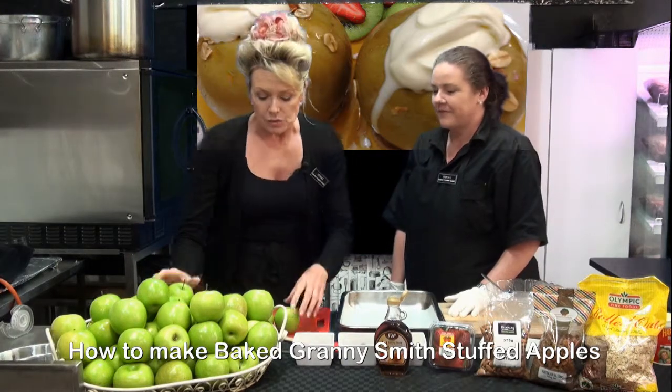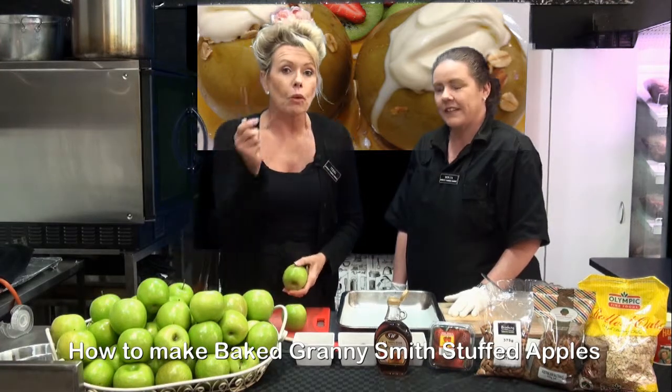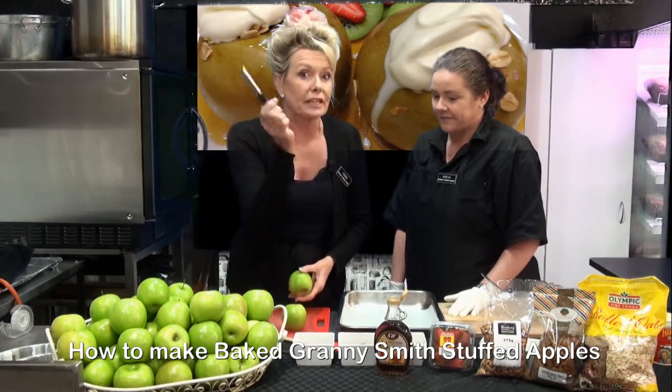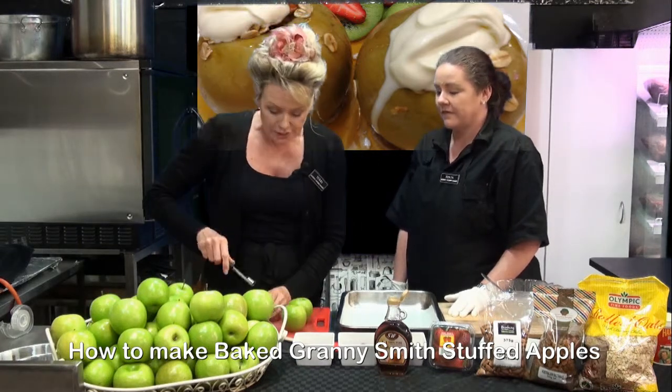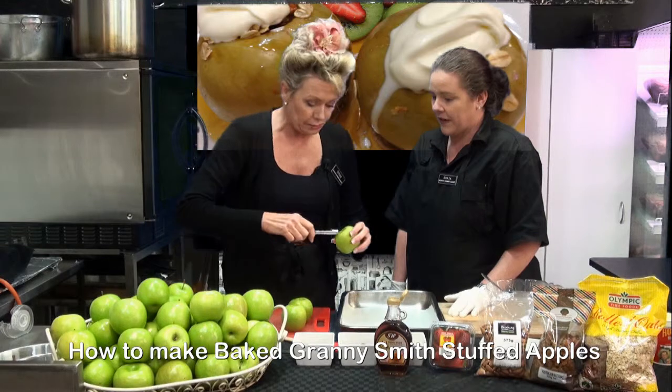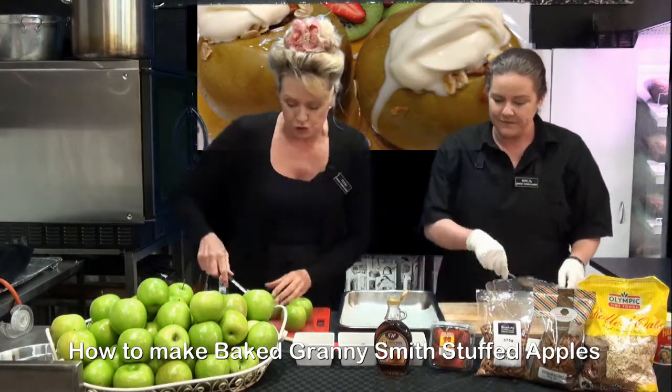What we'll do is we'll start by coring our beautiful Grannies. You can pick up one of these corers at a supermarket or a kitchen store. You just need to press it in and make a nice roll. Sonia is actually going to stuff it when I finish doing this.